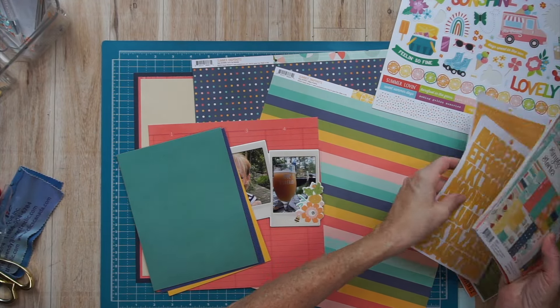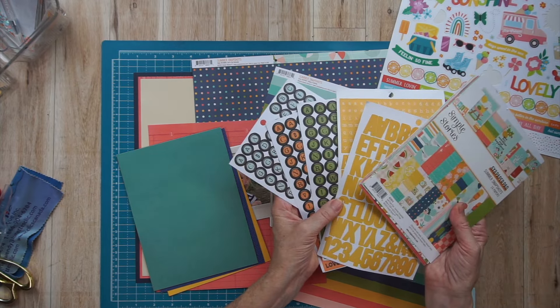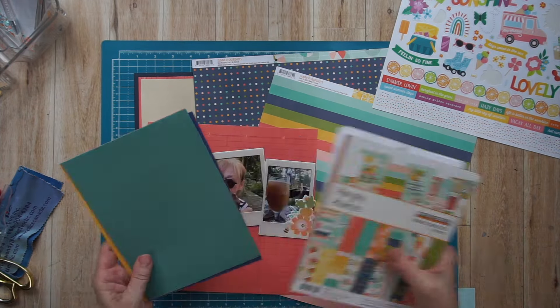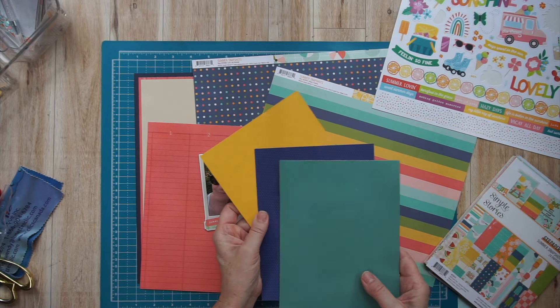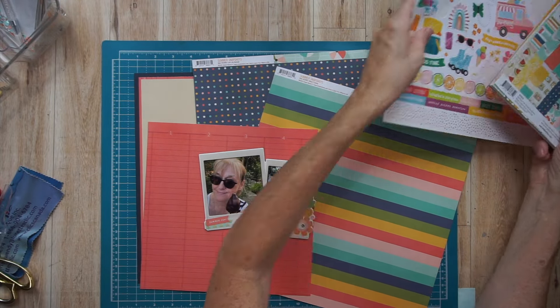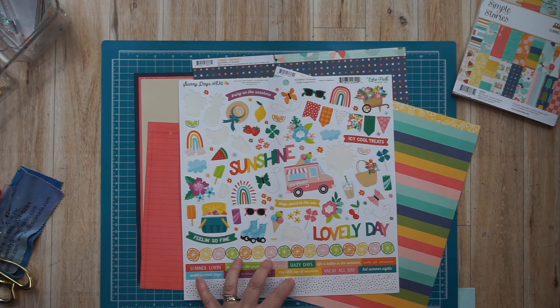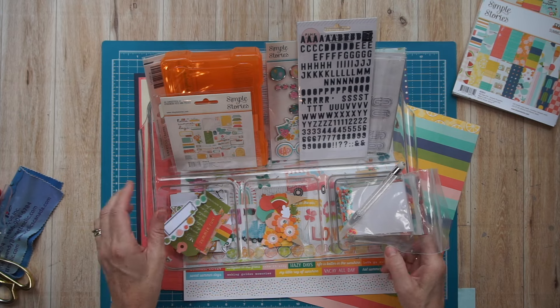In that add-on as well, there are five sheets of Alphas from Alpha Books from Simple Stories. There's also a half pack of six by eight cardstock and a six by eight paper pad from Simple Stories, the Color Vibe Bolds collection. I have the 12 by 12 sticker sheet from Echo Park paper, Sunny Days Ahead — that was in the main kit.